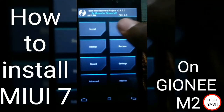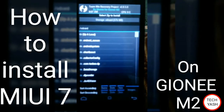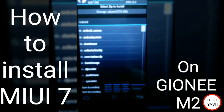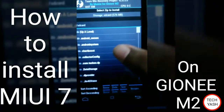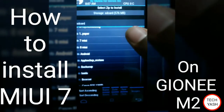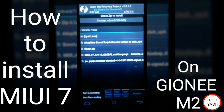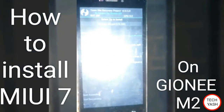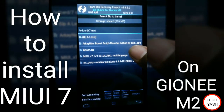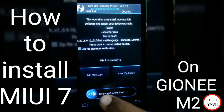Go to install. Choose your zip from your SD card. My zip is MIUI 7 for this device. Install now — MIUI version 7 is installing now. Swipe to confirm.